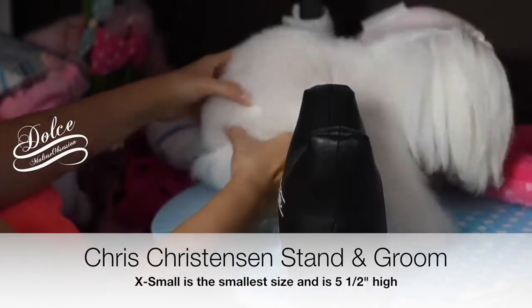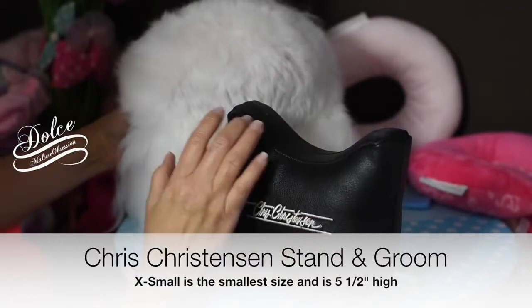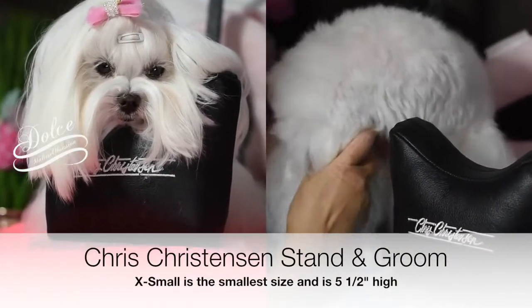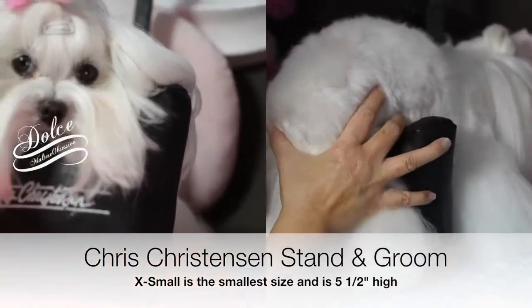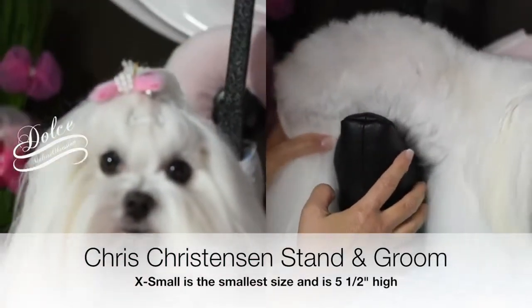What they recommend you do — this is the very smallest size, it's 5½ inches in height — is gently tuck it underneath. Let's see how she does.